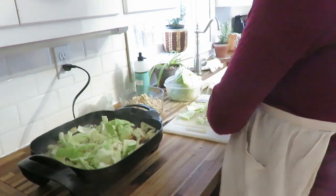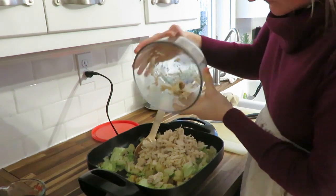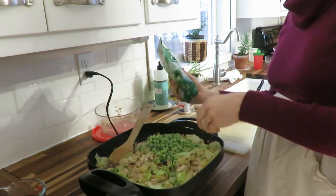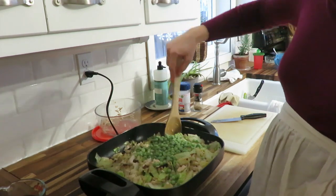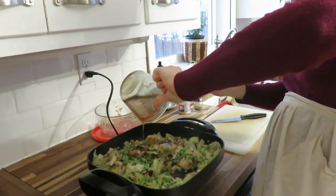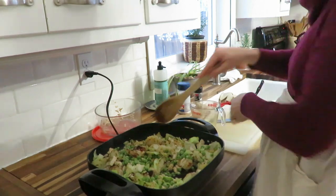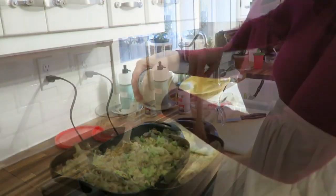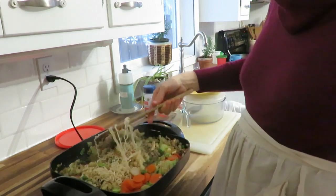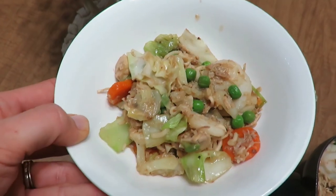I had the chicken ready, and I added some cauliflower I needed to use, broccoli, peas, cabbage, canned carrots for that orange color, water chestnuts, chicken, garlic, and onion. The sauce is soy sauce — I use liquid aminos, which is a really low-sodium natural soy sauce — plus some chicken broth and a little cornstarch to thicken it. It was a really super simple, convenient meal served up in less than 30 minutes.